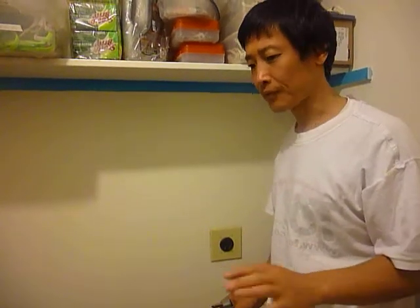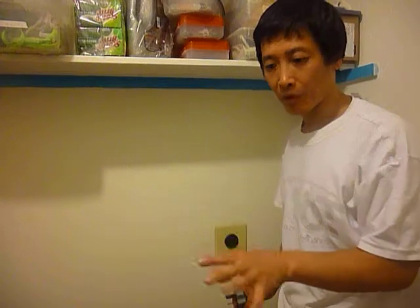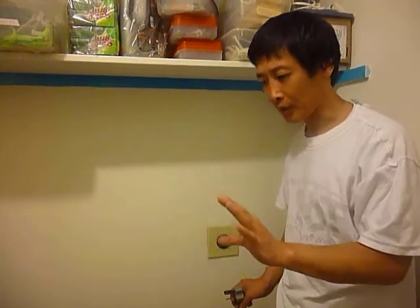Today we are showing how to fix a no-heat problem for an electric dryer. The problem is not the motor — the motor runs but there's no heat.